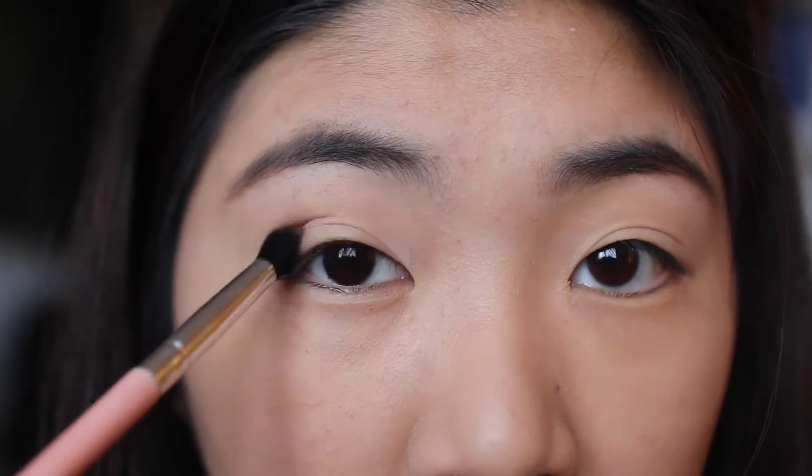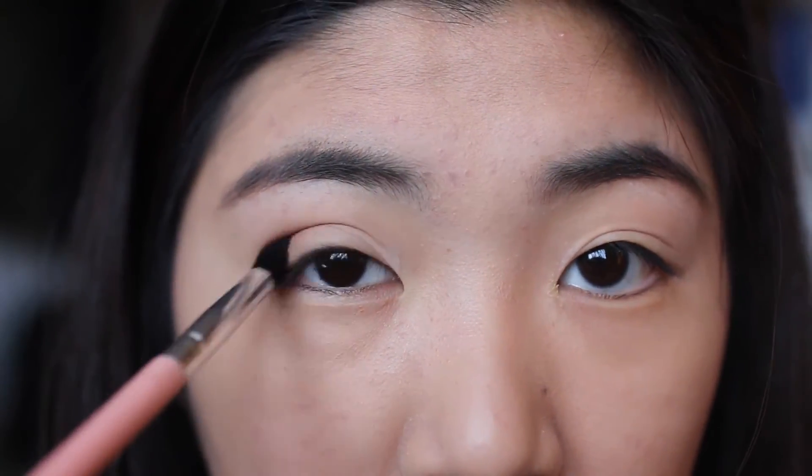Next, for eyeshadow, I put on an eyeshadow primer from Urban Decay so my eyeshadow will last all day. On my lids, I put on a cream eyeshadow as the base, then put taupe on the crease and blend it all out until there are no harsh lines. Lastly, I put on sable to darken the crease up a bit.